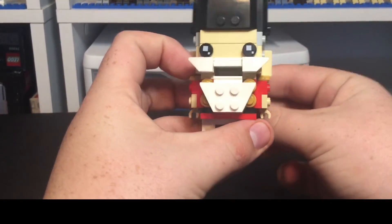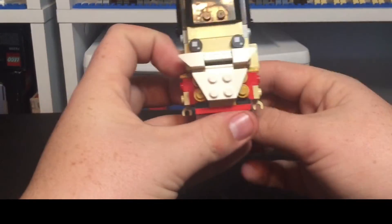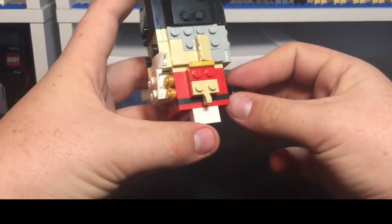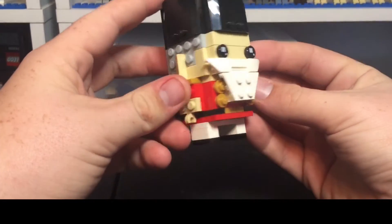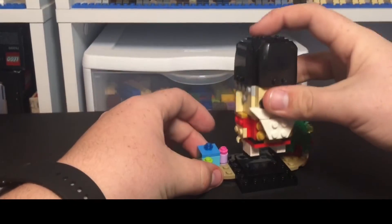Sometimes I've noticed that it will get caught — this piece here will get caught on it, like that. But this looks very, very awesome. Very detailed as well. I love this. So it's a very nice Brickhead and a very nice display as well.